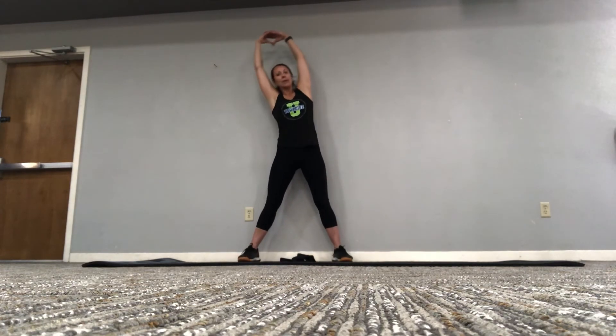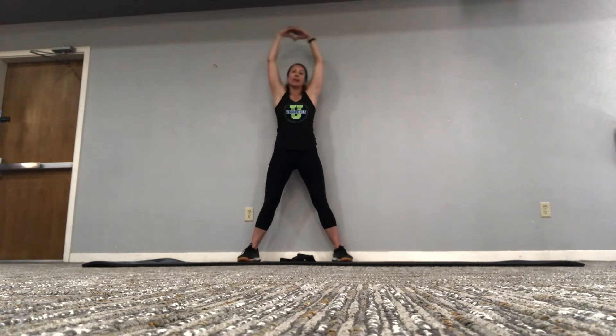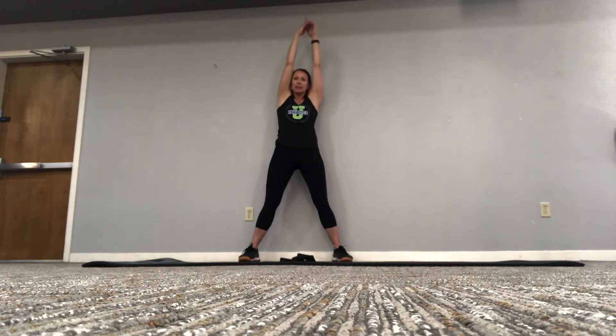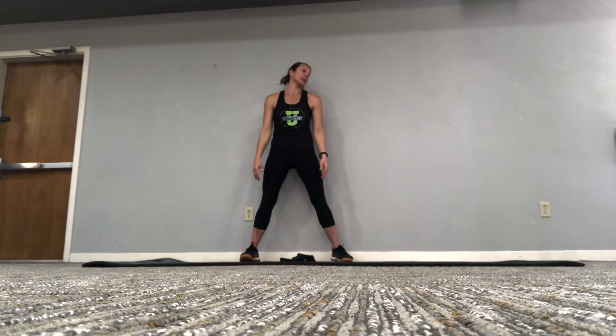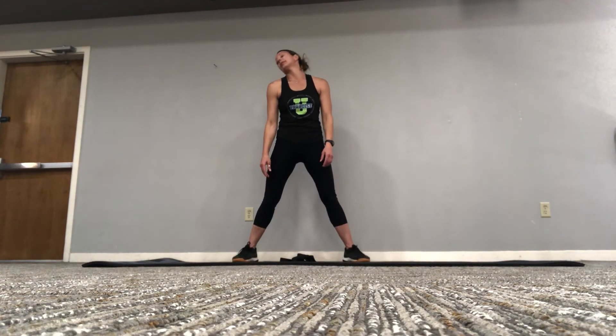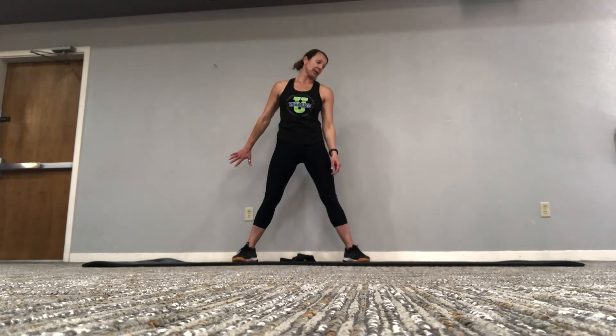A lateral stretch to the side, and the other side. Back to the center, release the arms. Drop the head forward, roll it through the center — to the right, turn it to the left. And again, hold it at the right shoulder, gently bring the left hand back, rotate the palm up, keep the arm low.